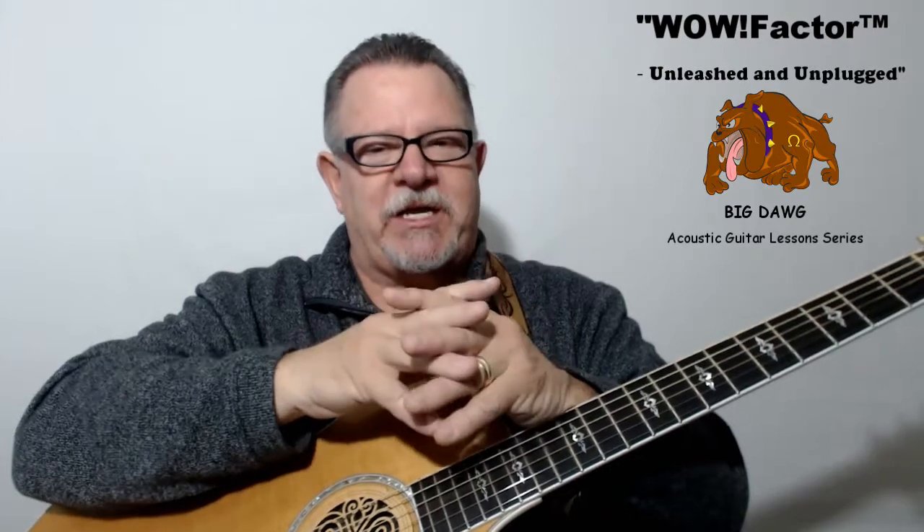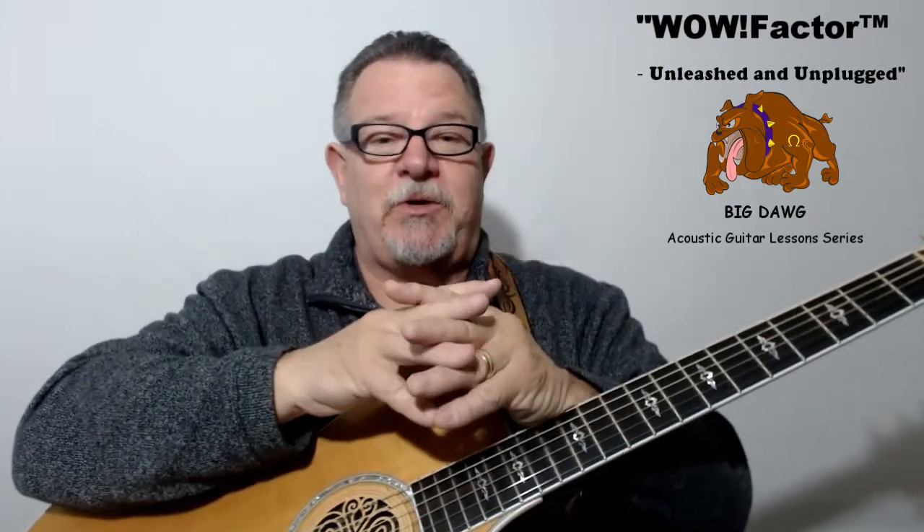I hope to have this course released by the end of March 2018. So if you think you might be interested in learning how to play Big Dog WOW Factor guitar, use the Contact Gaylord tab on the main menu to send me an email, and I'll add you to my e-community group so I can keep you informed about the progress of the course.